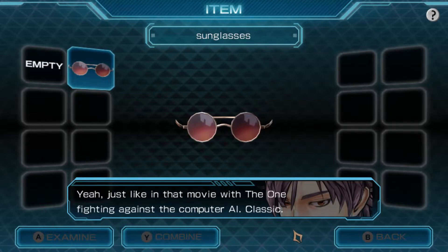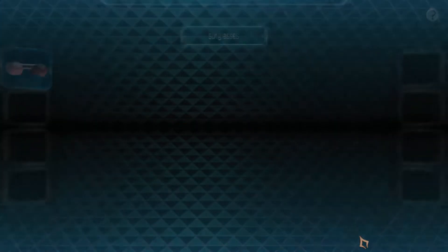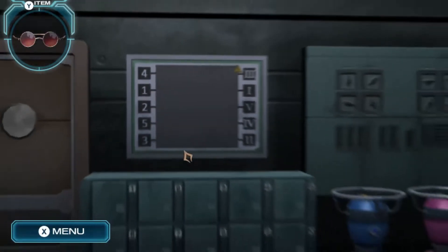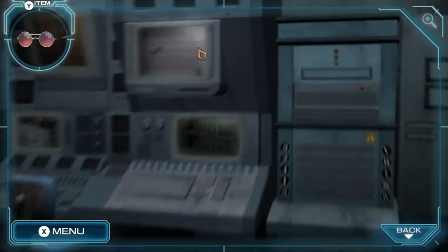Since I was a kid - the one fighting against the computer - classic. I have to say I'm surprised you know that old movie, it's one of my favorites. Okay, I guess we need the backs of these to look and see what the rest of it is.